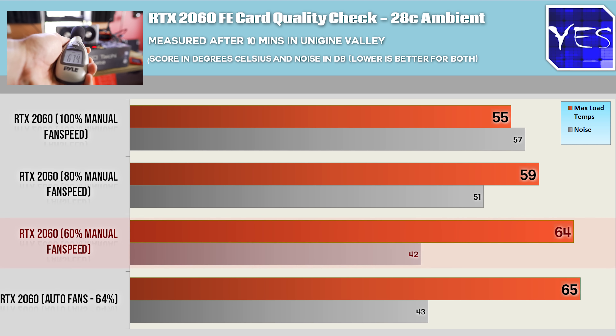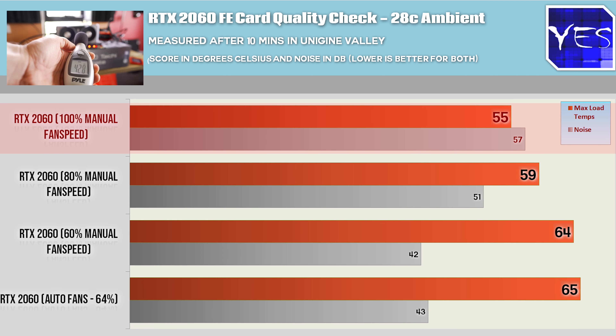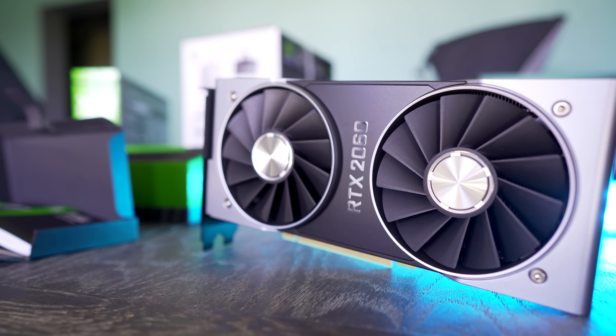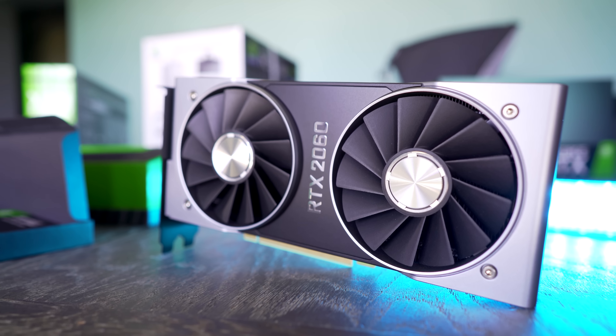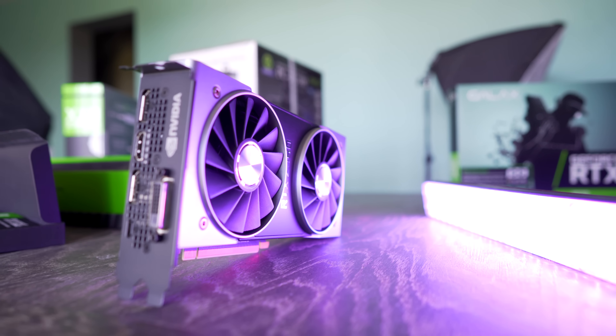I measured 64 degrees in Unigine Heaven after about 10 minutes at that setting. At 80% fan speed there is a massive jump to 51 decibels, but that enabled a 5-degree drop down to 59 degrees. At 100% fan speed we managed to get 55 degrees, scoring 57 decibels. Basically, the Founders Edition cooler does a phenomenal job — keeping noise down and temperatures down even when overclocked. With that covered, we still have three other graphics cards to test and overclock.